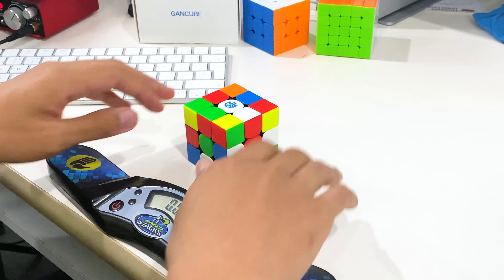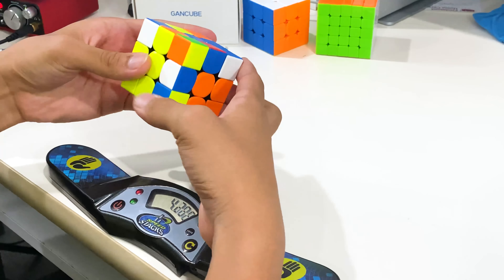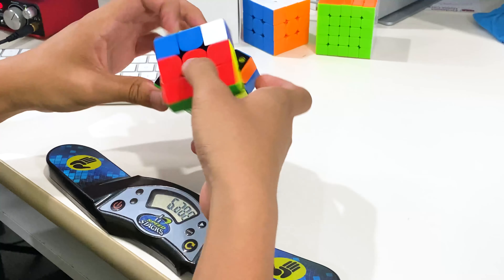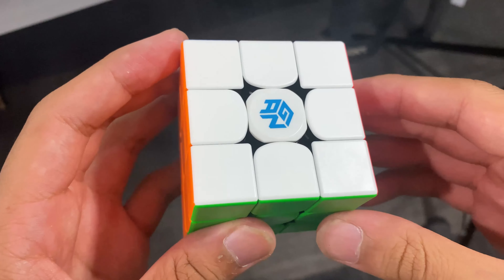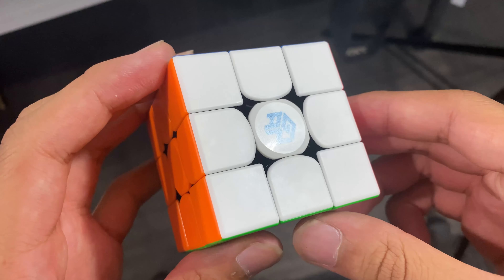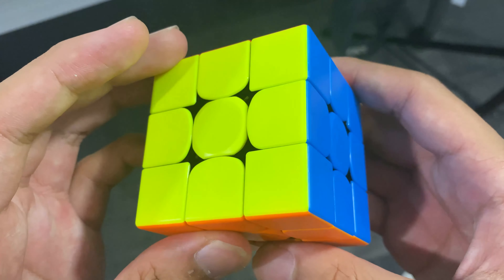After unboxing the cube, I did a few solves and overall they were pretty decent. However, my times were a bit slower, though that is very normal when I get a new cube. One thing that held me back was the frosted plastic — very often the cube can slip from my hands, especially when lube is on the surface, which was the case for this cube.